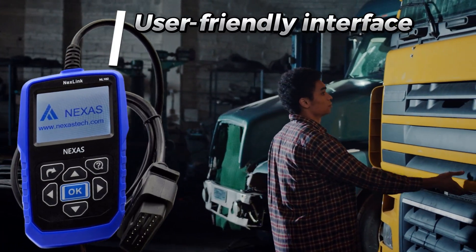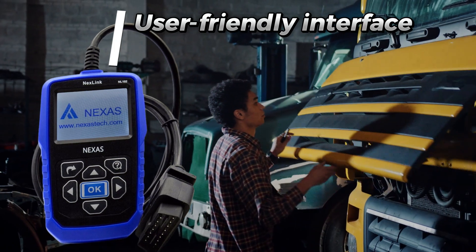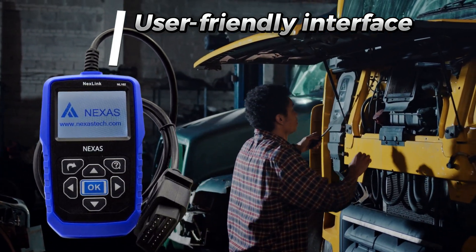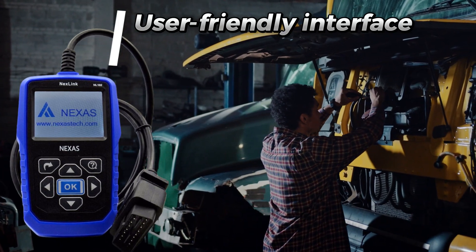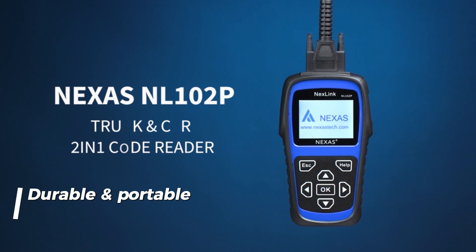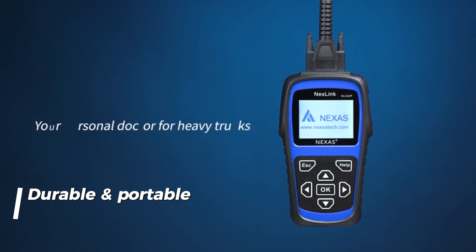User-friendly interface — no need for an engineering degree. The NL102 boasts a clear, intuitive interface with multilingual support, making it easy to navigate and understand. Durable and portable — built to withstand the toughest environments, this scanner is your go-to companion on the road, thanks to its compact size and rugged design.